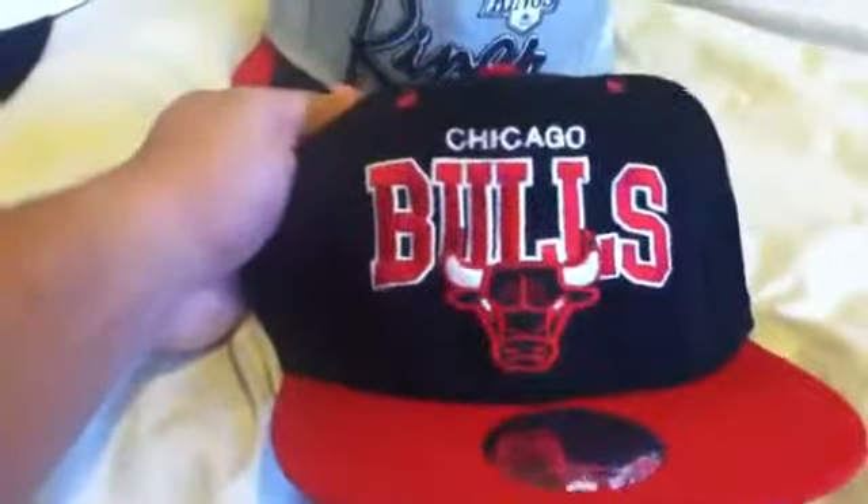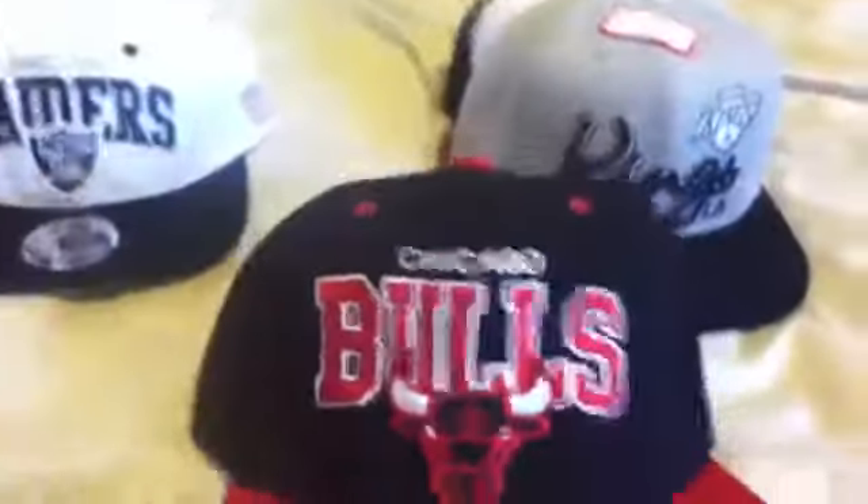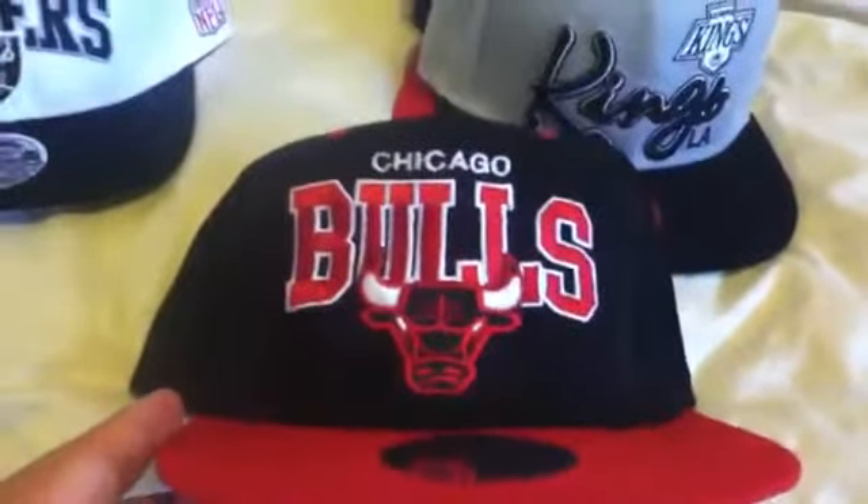Next, Chicago Bulls, Mitchell & Ness — the logo pops. All these hats look a little bit off center but they're not, it's just the angle I'm holding the camera. Mitchell & Ness on the back, Mitchell & Ness lining again. All these hats are correct.